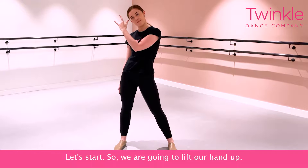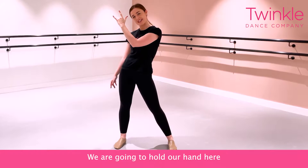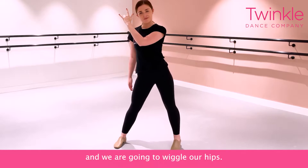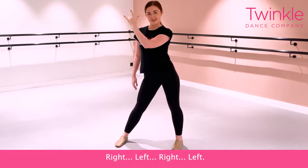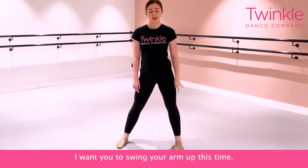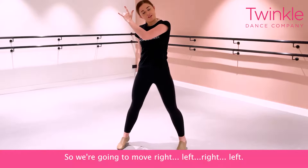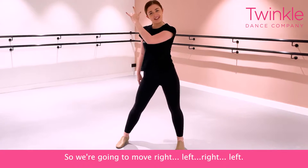So we're going to lift our hand up. Can you pretend you're a rock star? We're going to hold our hand here and we're going to wiggle our heads right, left, right, left. That's it. Let's try one more time. I need you to swing your arm up this time. So we're going to move right, left, right, left.